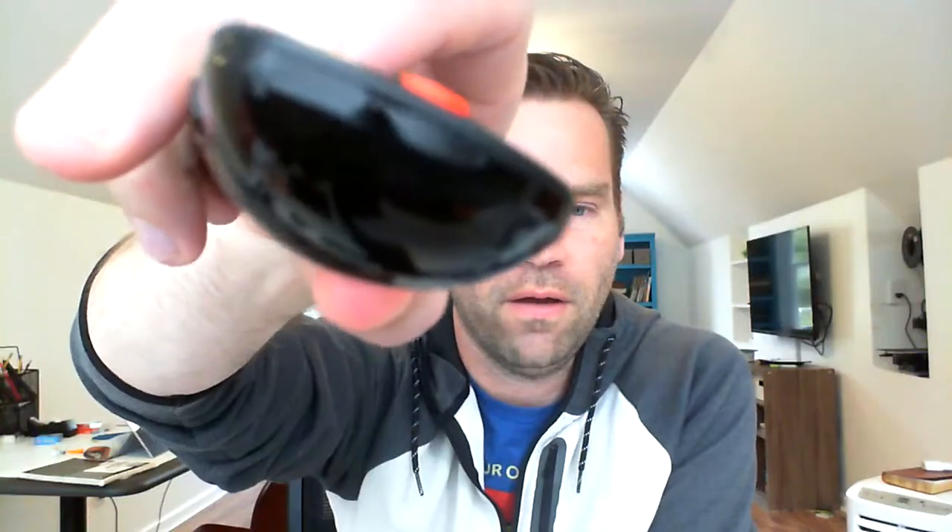But if I point it at just any old camera — a digital camera, including this webcam — you will see actually a little bit of infrared light, because the camera can detect infrared light even though my eyes can't. So check this out, I'm going to push the button right now — you see that?